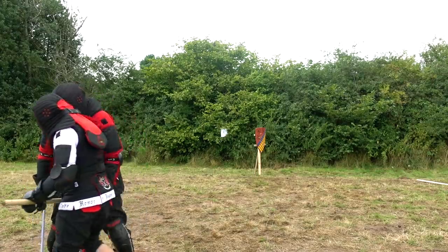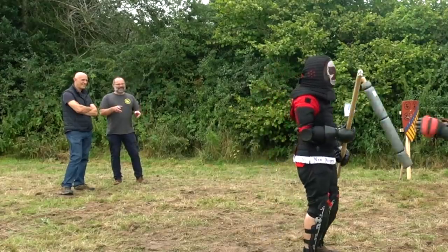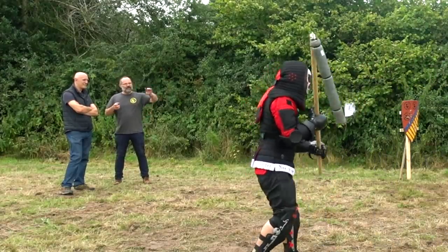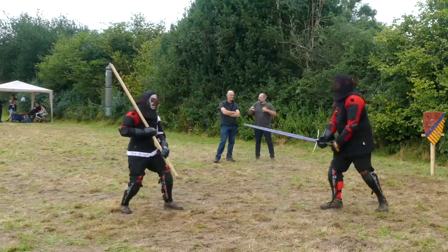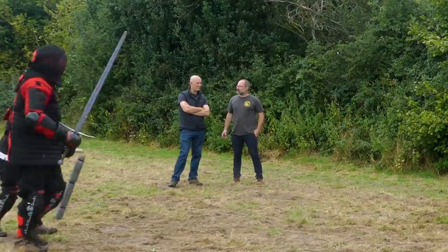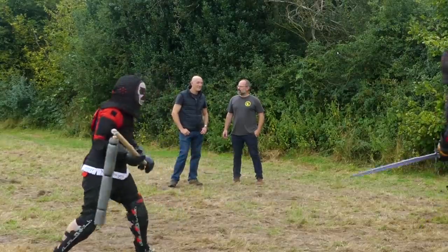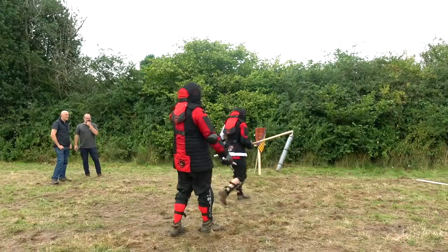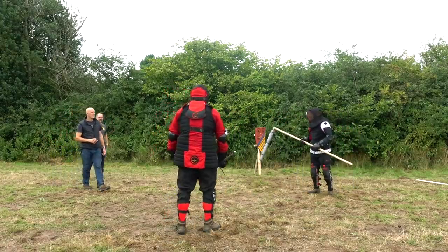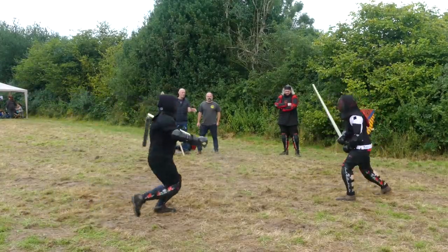I remember fencing against a left-hander — because I wasn't used to it, it was literally a killer. I think this might be a little bit like that: if you don't come across flails every day and one of these things is against you, you just don't know what to do. Right at the beginning he got whacked around the side of the head because he wasn't expecting it — and in a real fight that would have been decisive.